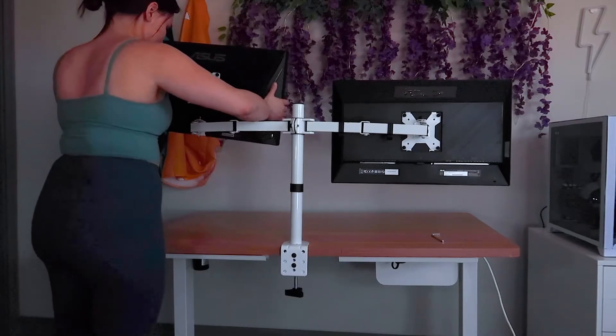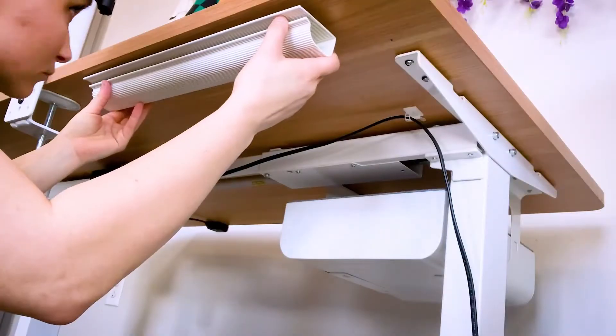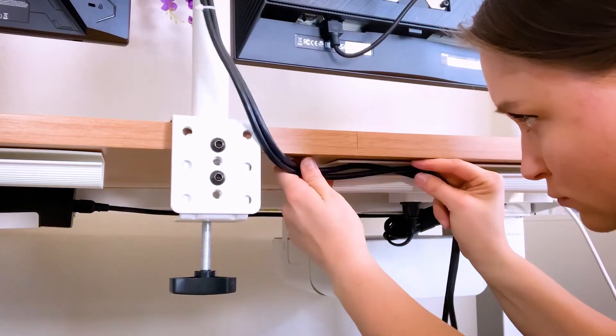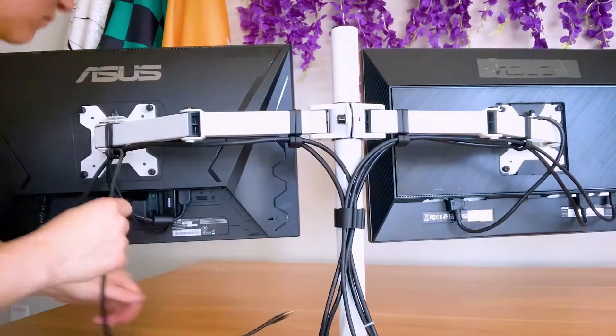To get started, I set up my two new monitors on this dual mount. Next, I installed my two cable runners with the opening facing the back of the desk. I did it this way so when you're sitting at your desk, you can't see the cables peeking through the runners.